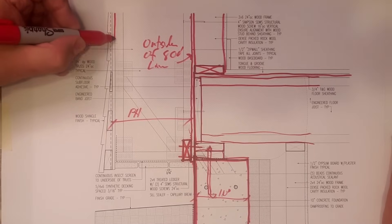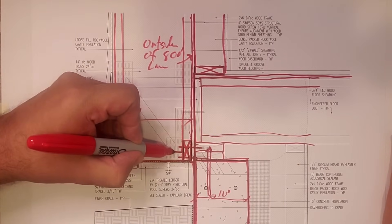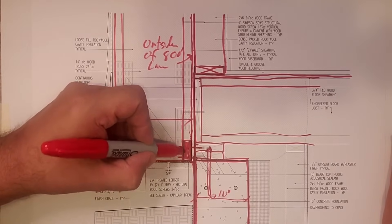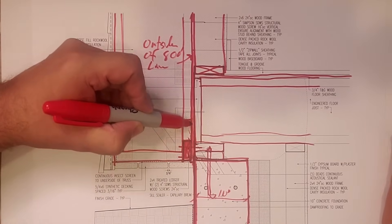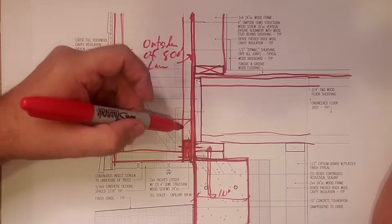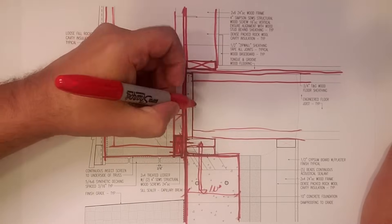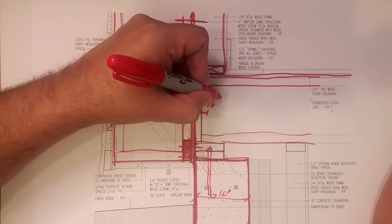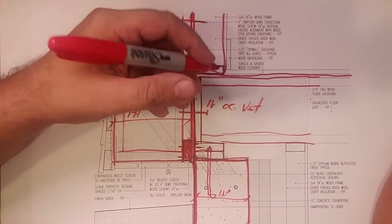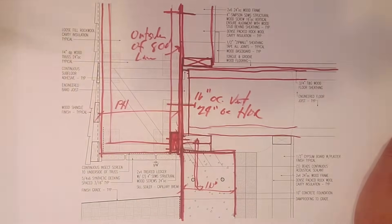So we did our sheathing. We did a 2x4 ledger here that got attached to the mud sill. Then we had floor trusses made. The floor trusses — that's one of the cords there — but it had a knockout here for that 2x4. So basically we put in our zip sheathing here in the middle of the wall. Then we set the trusses on the knockout, stood the trusses, leaned them up against the wall, plumbed them up. You can see we have a screw there, a screw here — we did them 16 inches on center vertically and 24 inches on center horizontally because that's where the studs were.